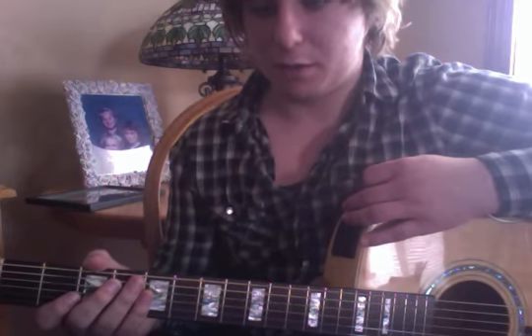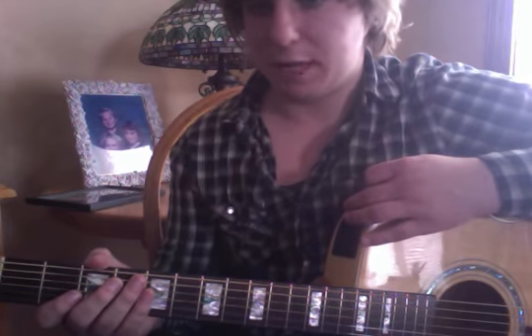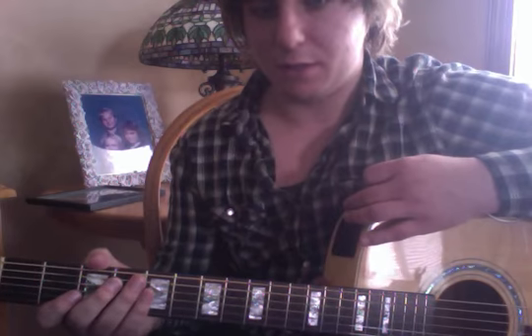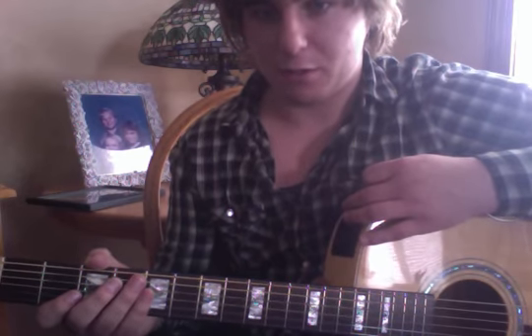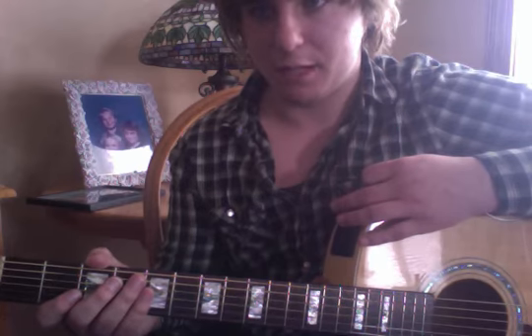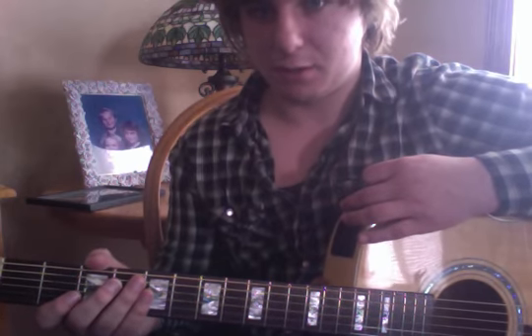I will also be discussing how DADGAD tuning is not only used within Irish traditional music, but also in contemporary folk music and how it has evolved using musical syncretism in other genres.